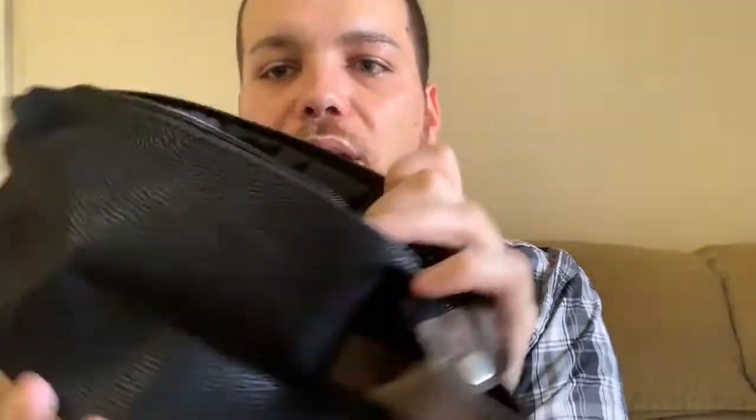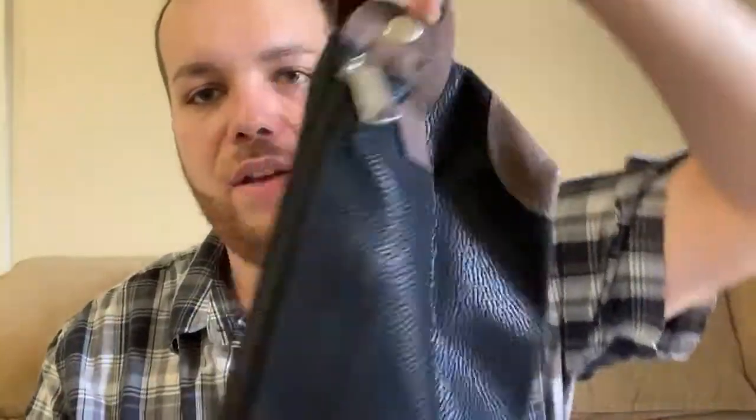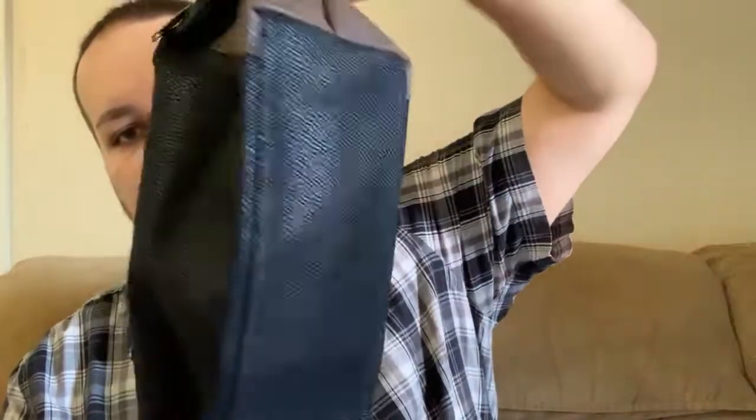You can fit a lot of stuff in there. You can put everything in there, and obviously it zips up and it also has a little handle so you can just carry it like that. That is the first thing included in the box.